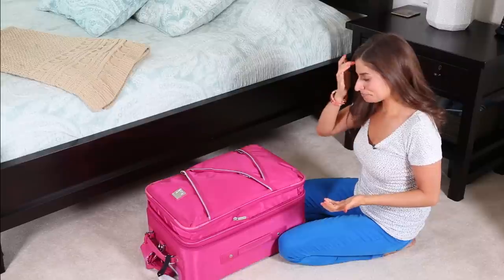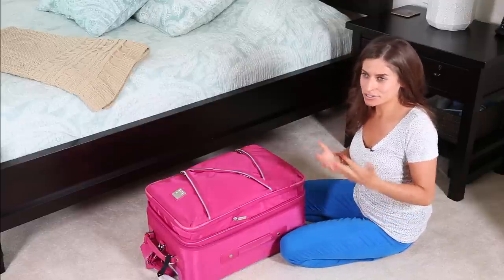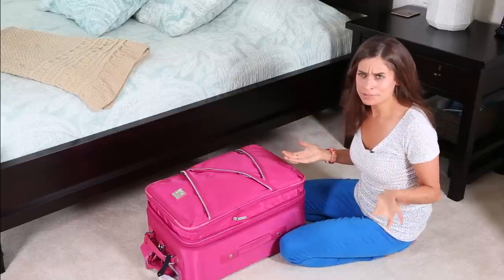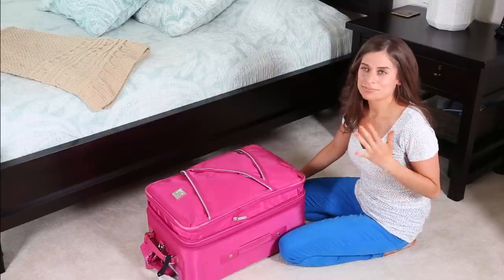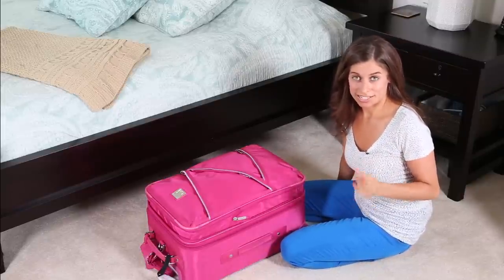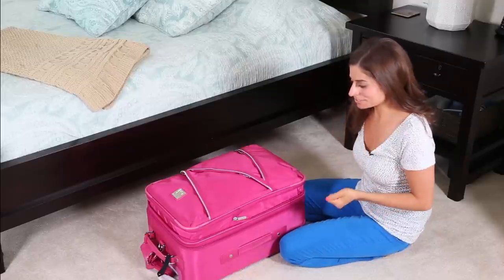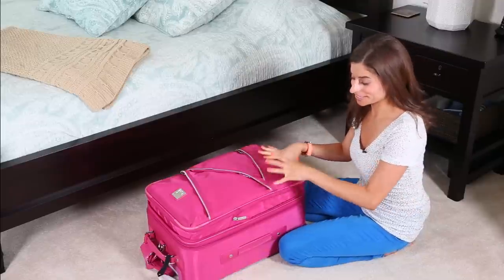But my friend Angela was talking to me and she asked if I'd ever used the Eagle Creek packing cubes. I said I'd seen them but never used them. She was saying how she bought them and they revolutionized the way she packs and she feels so much more efficient. So I decided to try them. I know that Nordstrom Rack carries Eagle Creek packing cubes and they have them for 50% off the retail price, with an awesome selection.